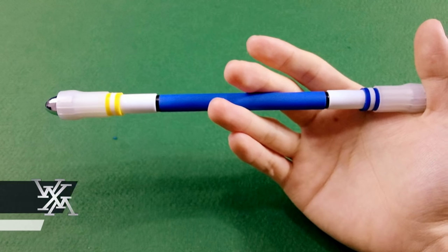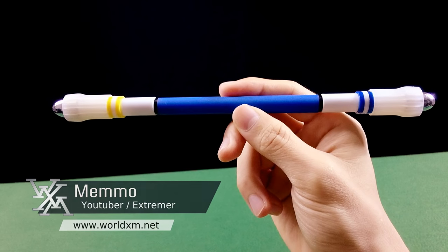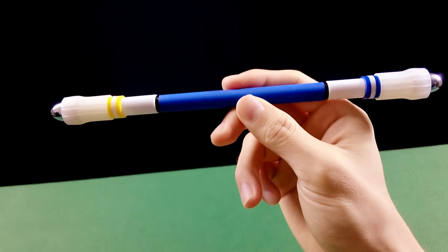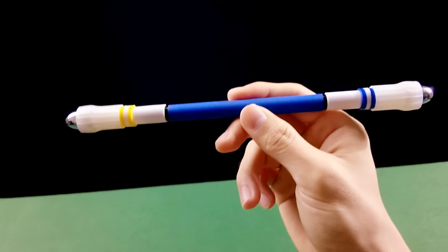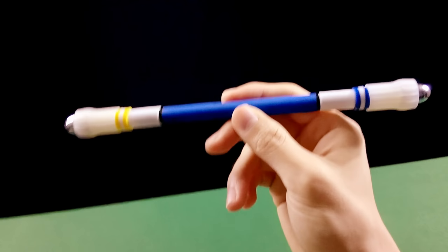Neste tutorial, irei ensiná-los a fazer o Sonic. O Sonic é um movimento muito recomendado, principalmente para aqueles que estão iniciando. Porque dominando o Sonic, você vai abrir portas para aprender muitas outras técnicas que se baseiam nessa técnica, que é o Sonic.